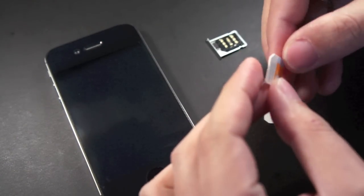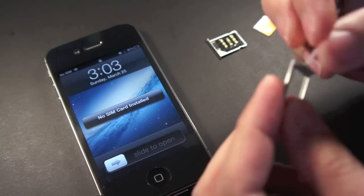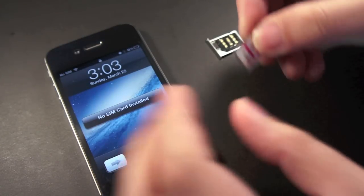Let's take this off and insert the T-Mobile SIM in here, because I want to show everyone what will happen if you put a different SIM card in here without the R-SIM adapter.